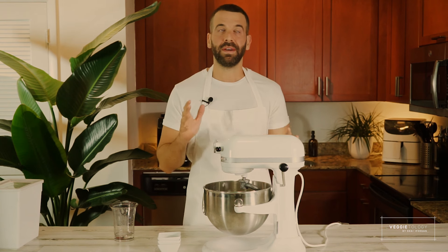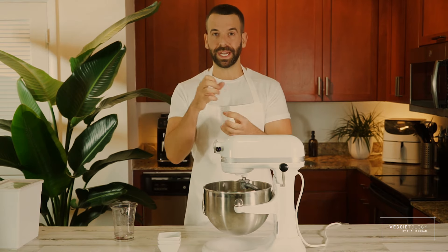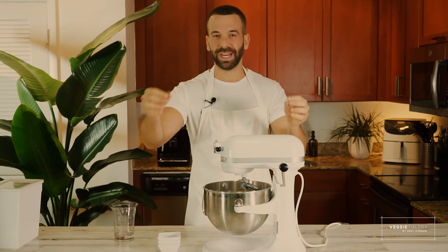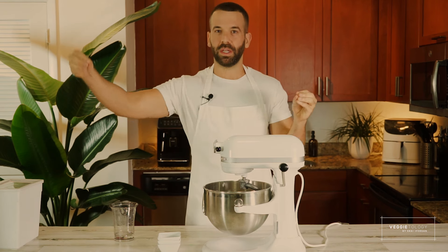I'm going to keep mixing it. We need to mix it about seven to eight minutes on medium-high speed so we can get the gluten working and developing. The more gluten we have, the more challah texture we're going to get — it's going to be more stringy and not crumbly like a cake. We want softer and longer pieces.